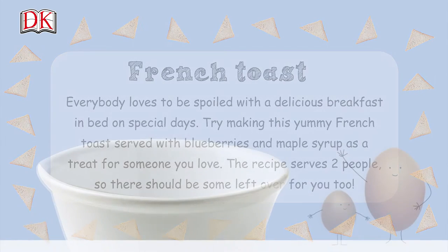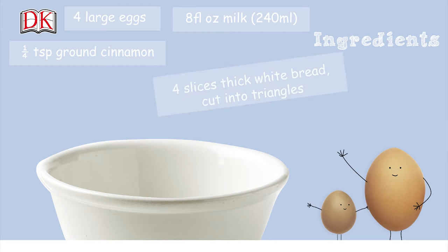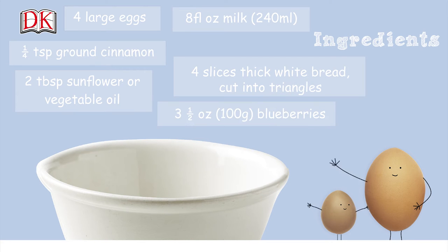You will need: four large eggs, eight fluid ounces or 240 milliliters of milk, a quarter teaspoon of ground cinnamon, four slices of thick white bread cut into triangles, two tablespoons of sunflower or vegetable oil, three and a half ounces or 100 grams of blueberries, and maple syrup to serve.